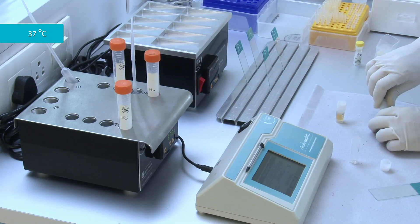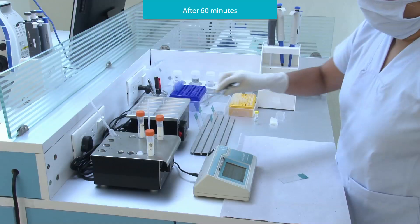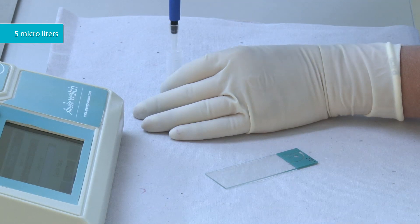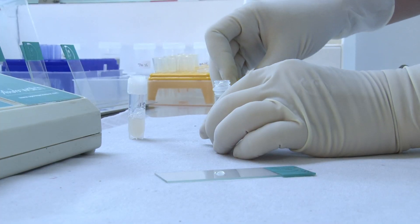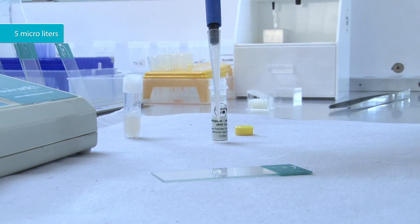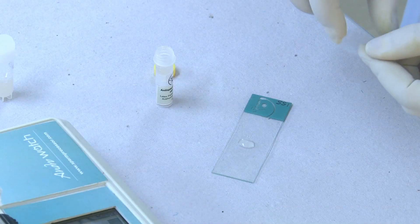Incubate the tube at 37 degrees Celsius for 60 minutes. Take a slide and label it with an ID. Place 5 microliters of incubated semen on the slide. Add 5 microliters of latex particles coated with anti-human immunoglobulin A antibody on the same slide. Put a cover slip on the slide.